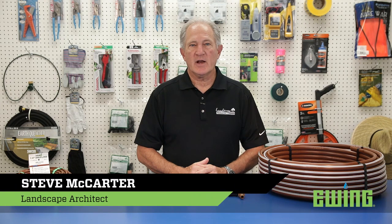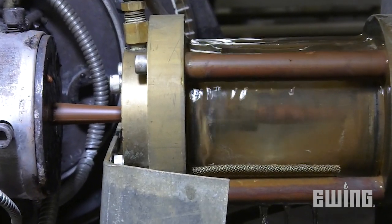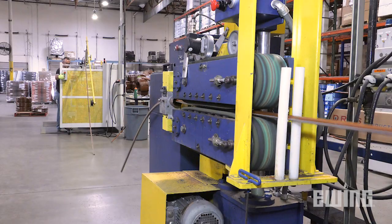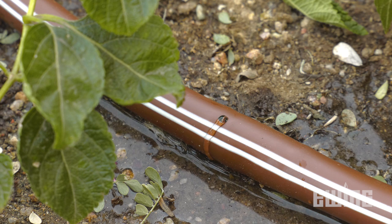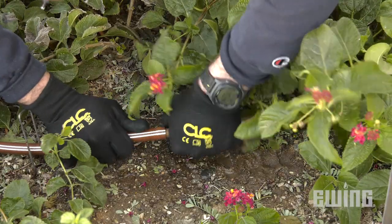One of the best ways to irrigate areas where plantings are closely spaced together is to use Dripline. Dripline is simply drip irrigation tubing with emitters pre-installed within the tubing during the extrusion process. Available in different emitter spacings and water output volumes, Dripline is perfect for irrigating flower beds, ground cover, hedges, vegetable gardens, and is also great for trees.